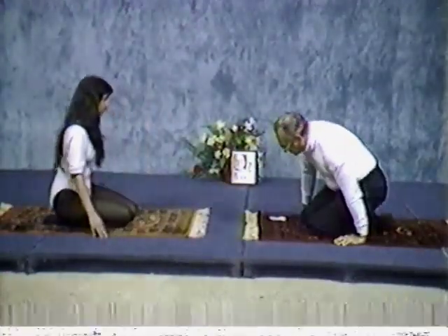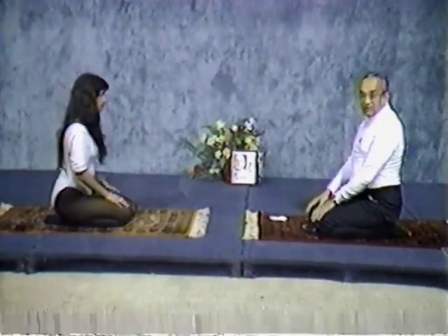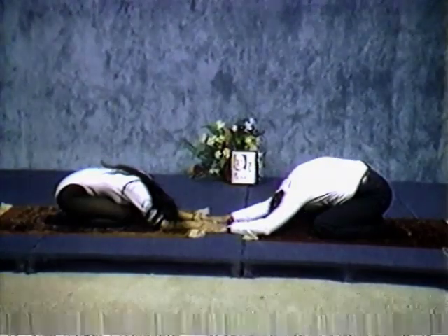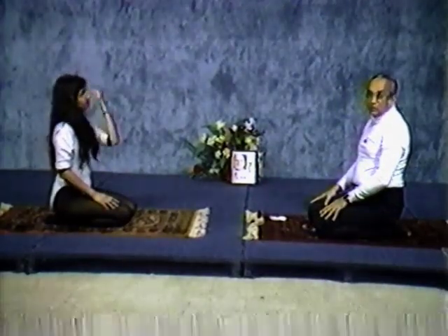Now watch. The next thing we are going to do is swan posture. Sit on your knees. If you can sit on your knees at the age of 90, you're in great shape. First thing: inhale. Exhale and stretch out. Inhale, up. That is called swan posture.